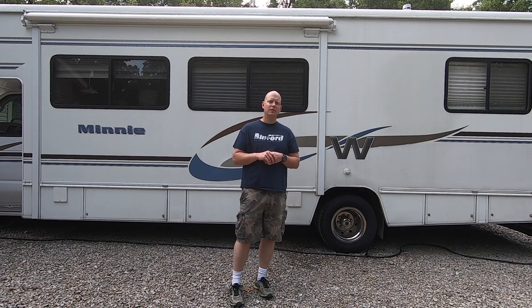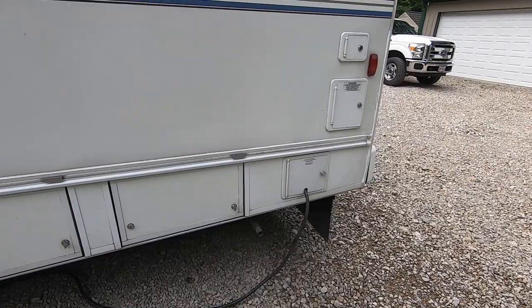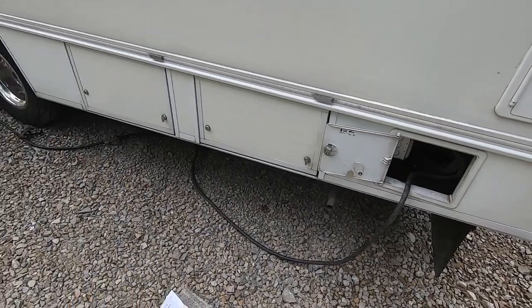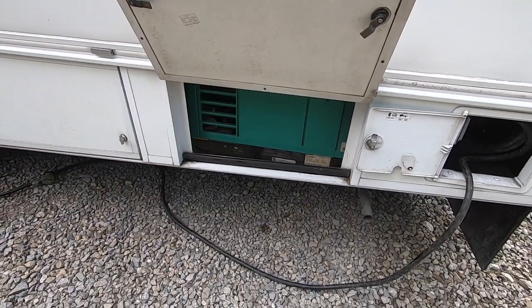Welcome back to another video. Today we'll be installing an automatic transfer switch in the generator on our Class C motorhome. This will be applicable to any motorhome that has an onboard generator. Our RV has a power cord that comes out here — you plug it into shore power — and we also have an onboard Onan 4000-watt micro light generator.